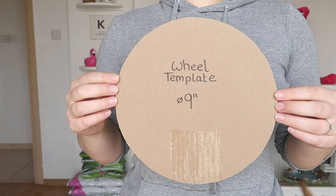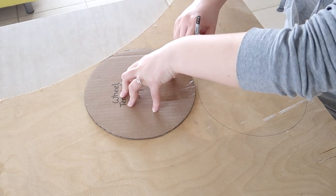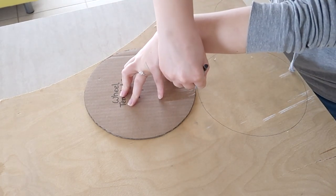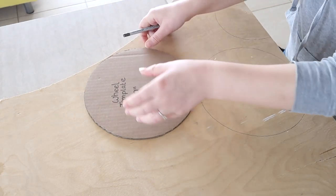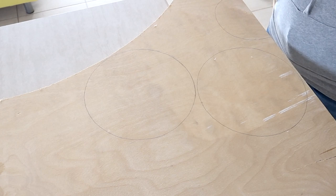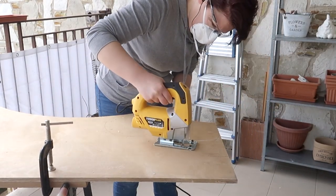Now for some reason I apparently decided to make my wheel nine inches in diameter. I feel like I had a logical reason behind doing this at the time but I filmed this part so many months ago that I just can't remember anymore. So here I am cutting two illogical nine inch circles from some wood.